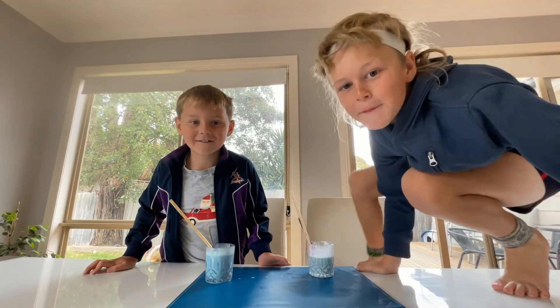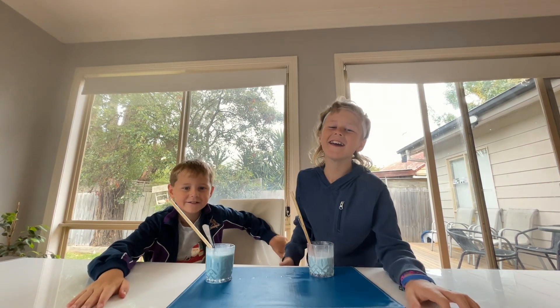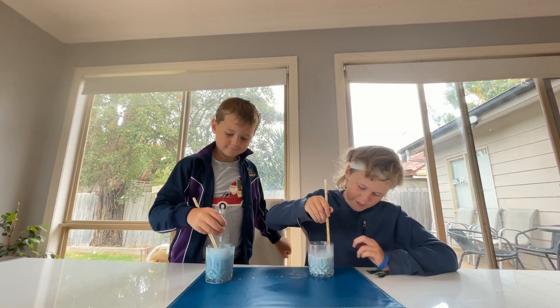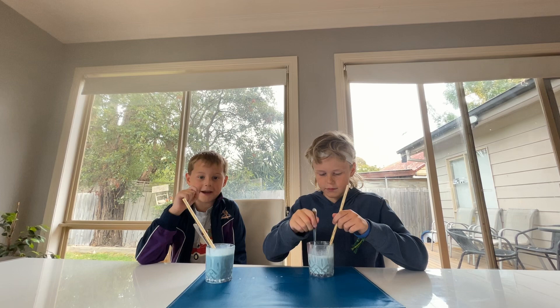Welcome back to another Deadly Boys video. Today we're going to be showing homemade green shake. That's why I think it must be. But if it looks a little bit lighter, it's just because it's homemade and we didn't have purple dye, so we had to use blue and red.